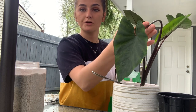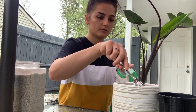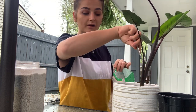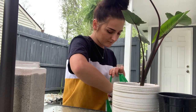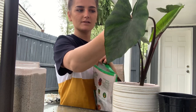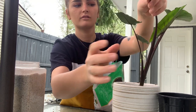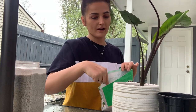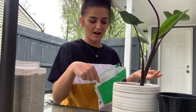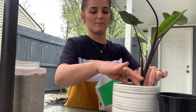Let me share some care tips I learned about the coffee cup elephant ear. These guys like their soil to be moist and they like bright, direct sunlight. This is my first elephant ear so we'll see how I do. I love the look of it — the black stems and the big leaves. The reason I'm filming outside today is because it's super nice out, and also I wanted to pot outside so I'm not making a mess inside.